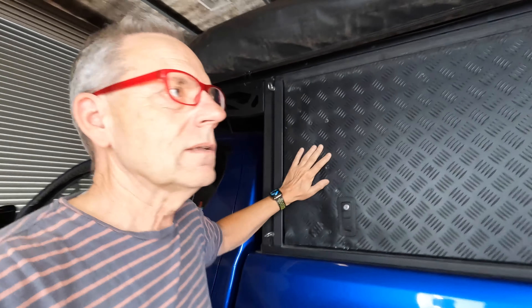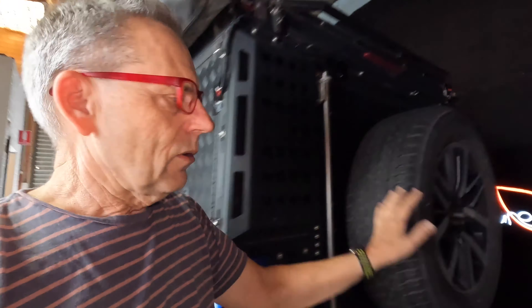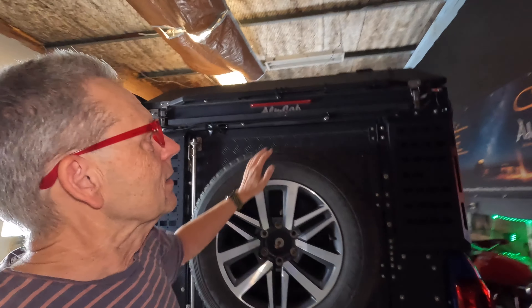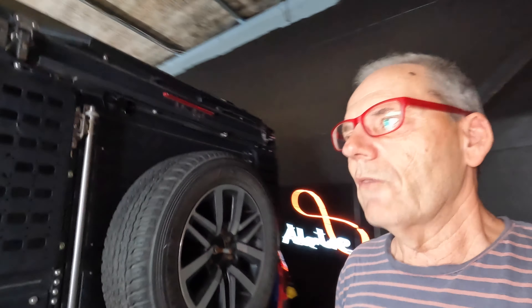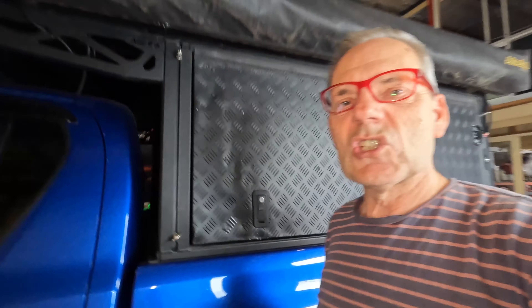I'd left some doors open. On the Hilux here, there are some side doors, and then also a rear door, and then there is a rooftop tent at the top here as well. And if you leave any of those open when you're driving away, you potentially could have a serious situation, and that's exactly what I had.